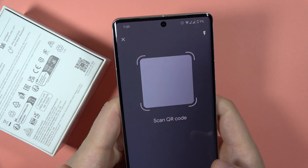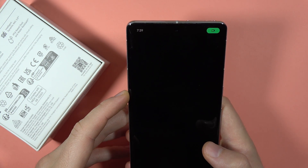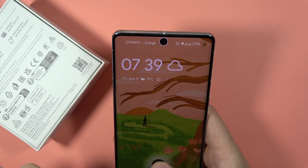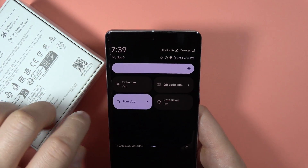Click on it once and here inside this frame we just have to input the QR code. But as you can see, in my case there's some kind of issue with my phone. Let's try it one more time — that's an interesting issue.